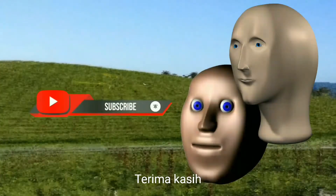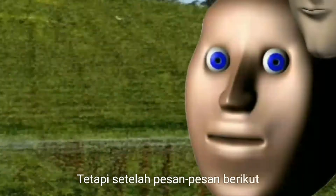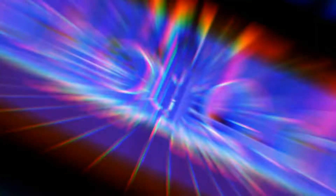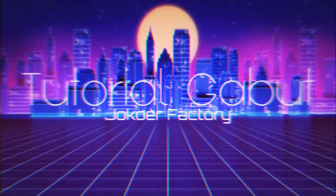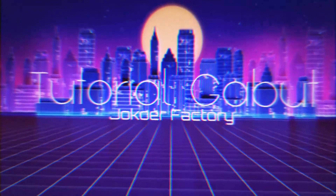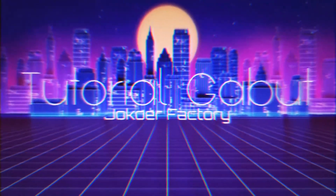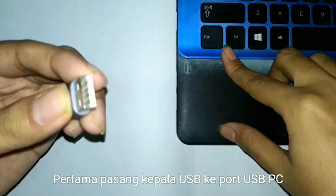Langsung saja yang menggunakan kabel USB. Pertama, pasang kepala USB ke port USB PC.